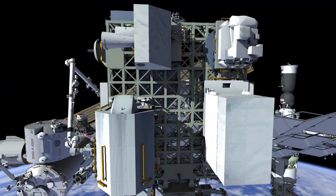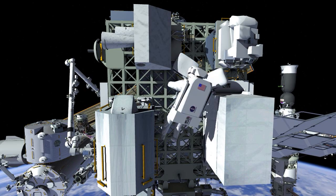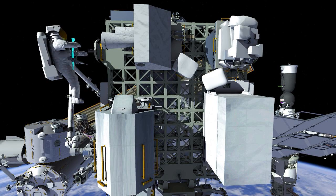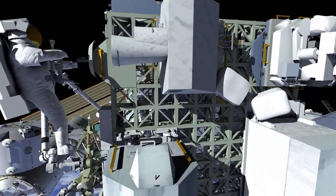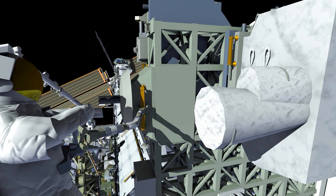Once at the work site, EV2 will stow two bags and then retrieve a rigidizable tether. This tether will be installed on the forward face of the Logistics Carrier and will be used to temporarily stow the degraded antenna as it's brought over to the carrier later in the EVA.